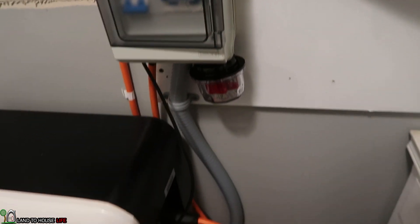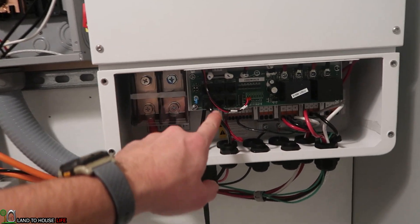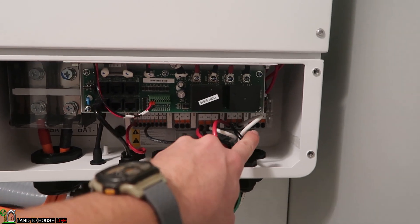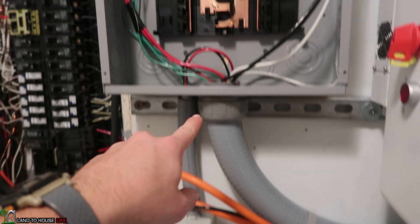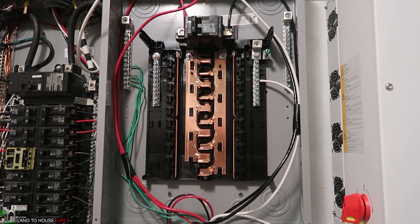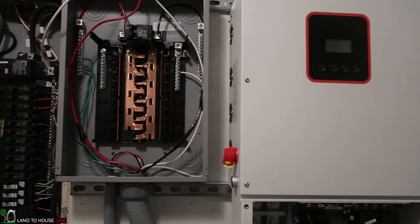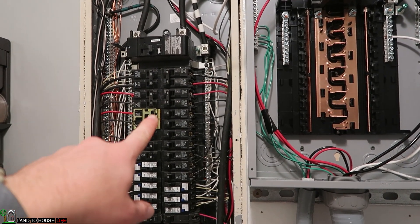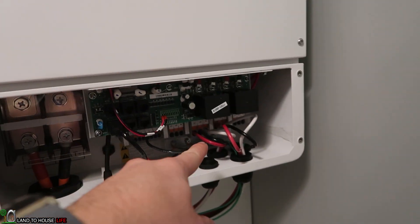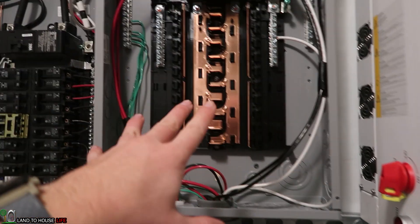So the inverter takes the power from the battery which comes in from right here. This is a surge protection device, and the battery has its own breaker here as well. There's communication. It has input from the grid and input from the battery, then goes out this way to the critical loads panel. So I'm going to be removing some of my house circuits and putting them over here, and that means the inverter will then run those circuits until the battery drops low, and then grid will kick on.